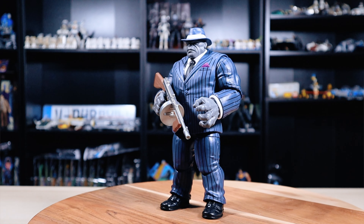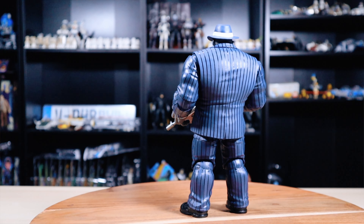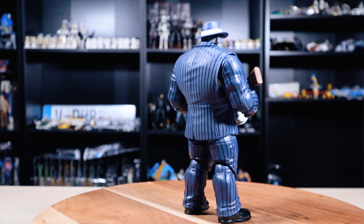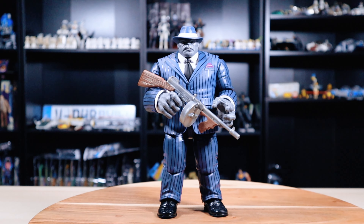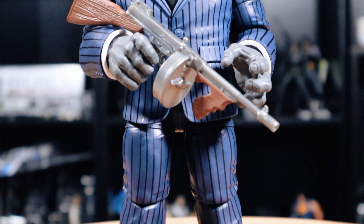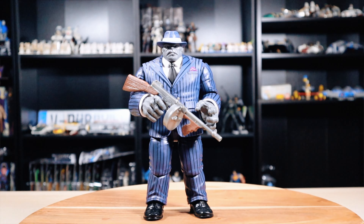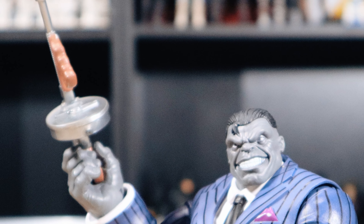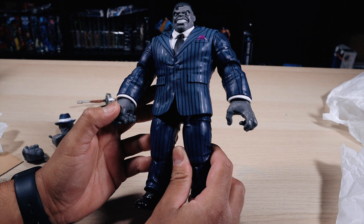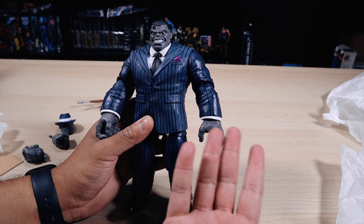Honestly, when it comes to articulation, yes it's not that great, but considering how big this figure is — like a Hulk-sized figure — I think the articulation is really good for what it is. I'll give this articulation a 7.5 out of 10. I don't have too many Hulk figures to compare this to, and a lot of my ratings are based off my previous figures.